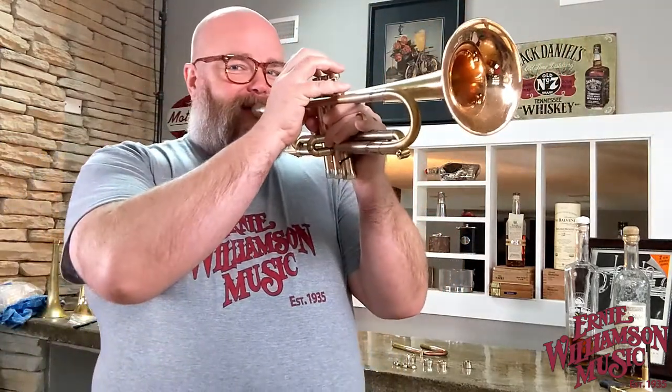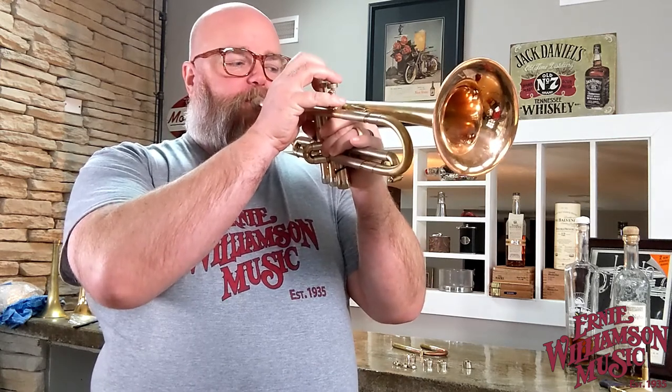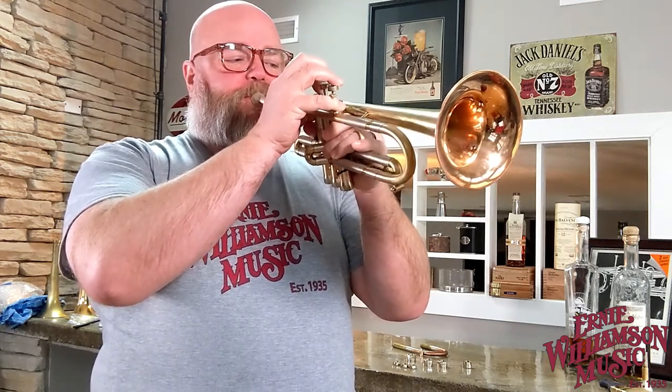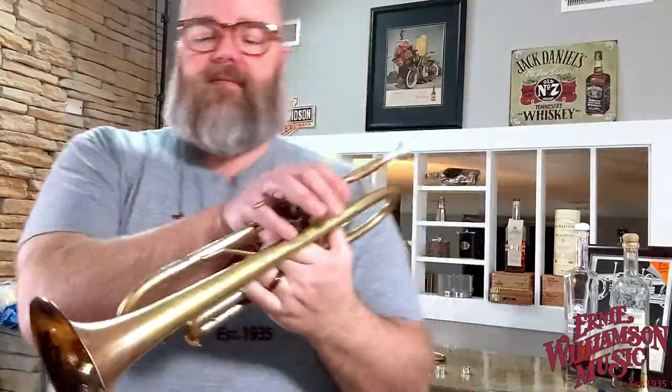Got the yellow brass in — even brighter still with that on there. If we want it even brighter we could swap valve caps — let me do that real quick. There it is with the standard bottom valve caps.